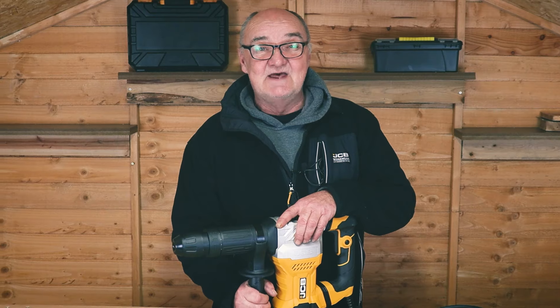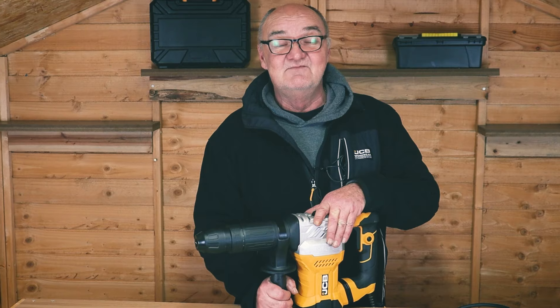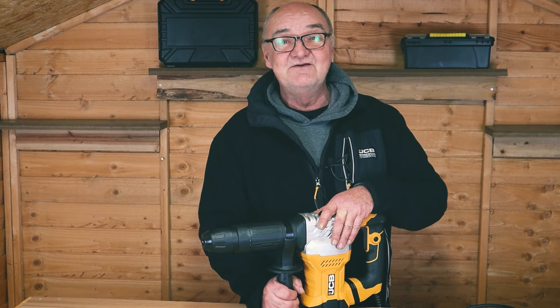I do hope you found this demonstration useful. For more information on this or any of our other products, visit jcbtools.co.uk. I've been Adrian — thank you for watching.